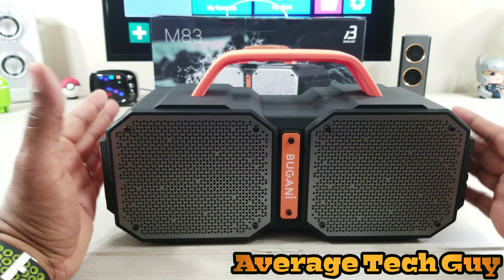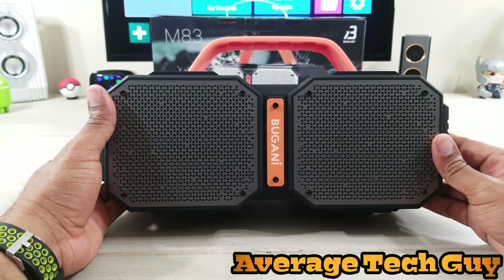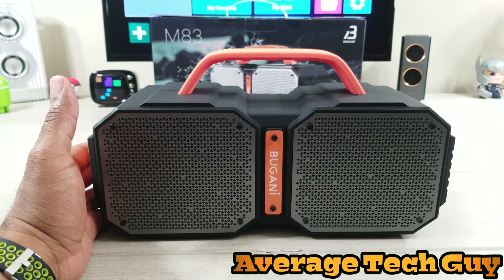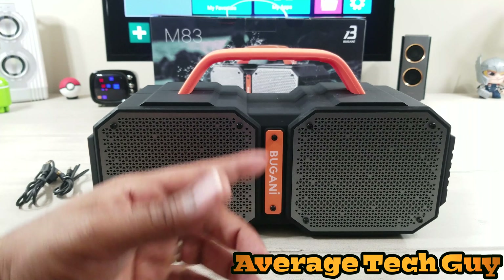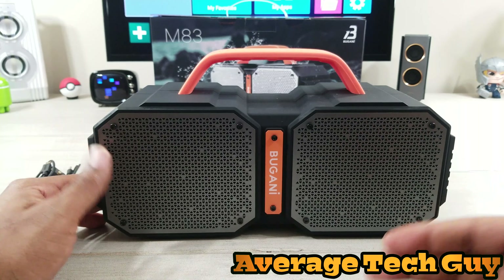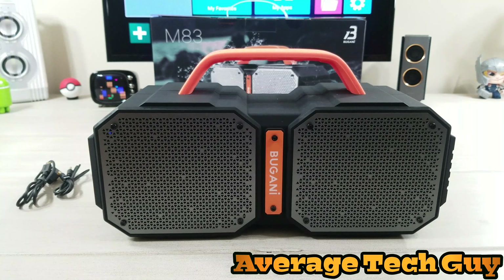Really, really solid device and I'm liking this already. I'll be sure to leave a link below so you can check this out for yourself. Once again, this is the M83 by the company Bugani — go check it out. Hope this is able to help someone out. Until next time, be sure to give me that thumbs up, please subscribe. Average Tech Guy out.